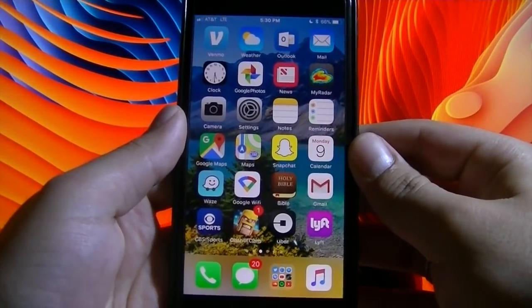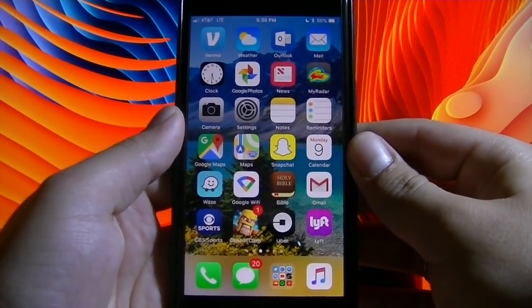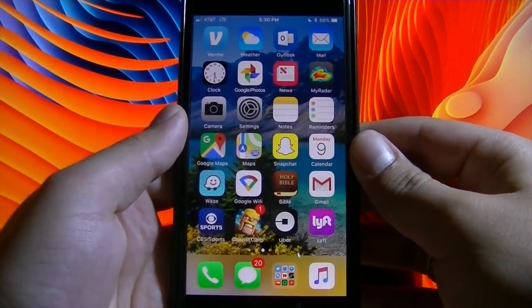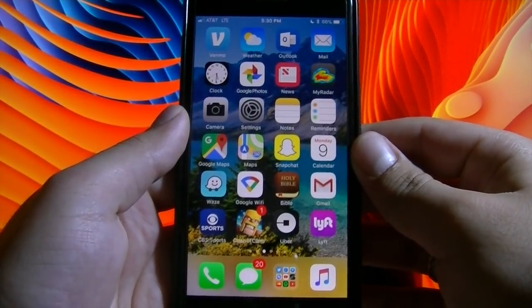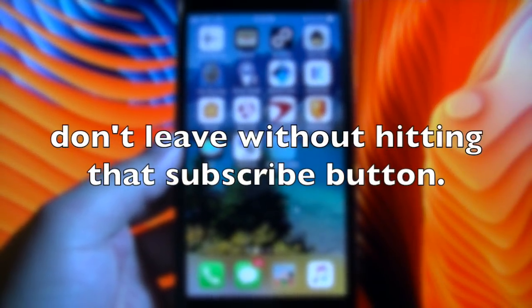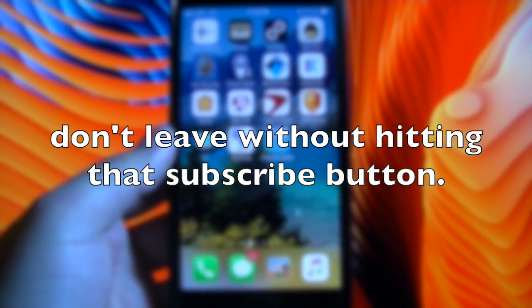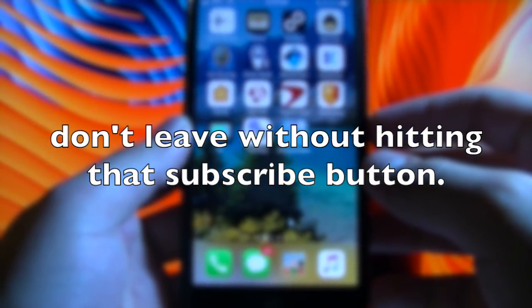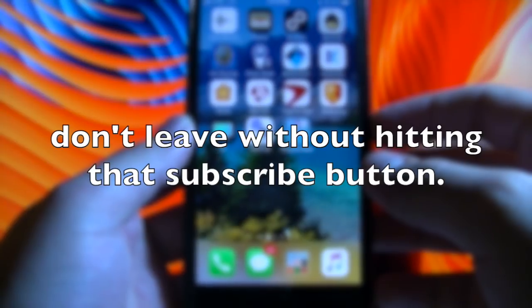In this video, I'm going to show you how to get your iPhone 8, iPhone 8 Plus, iPhone 7, iPhone 7 Plus, and any other iPhone model unfrozen. And of course, if you are not subscribed already, hit that subscribe button and turn on the bell notifications so you do not miss any tips or tricks.